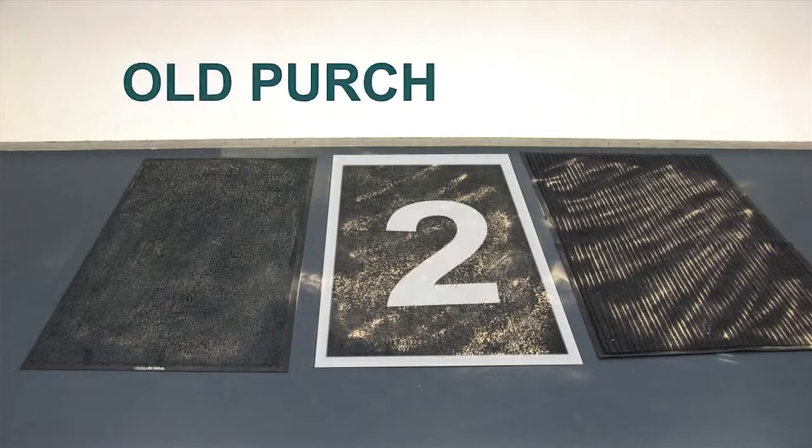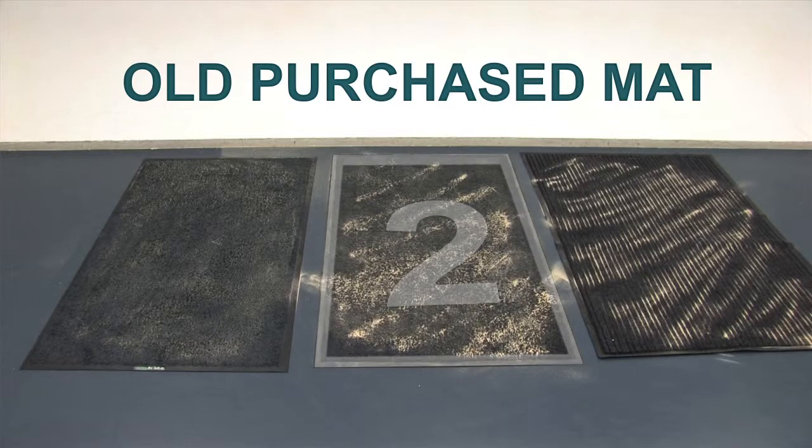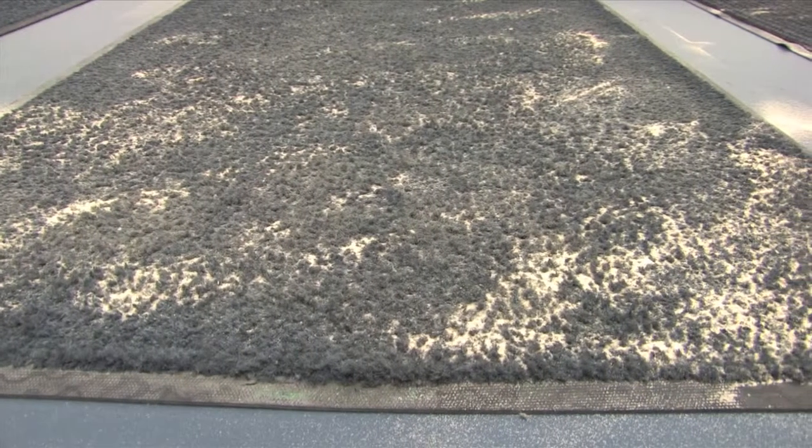This is the purchased mat that was bought just over three months ago and laid at the front door of a cafe. It's been regularly vacuumed and occasionally washed. You will notice that some of the sand has been absorbed.